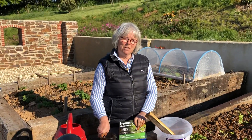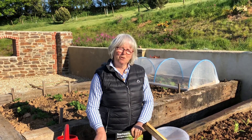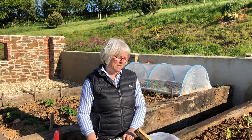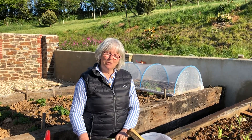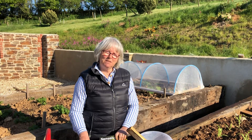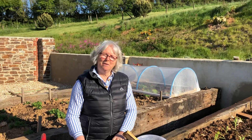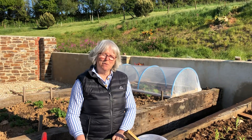In one night, we actually had 330-odd slugs drowned in eight beer traps. So that really is worth doing. And the other thing is bothering to come out in the night with a torch and pick them off.